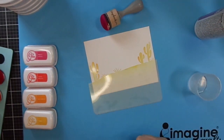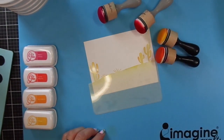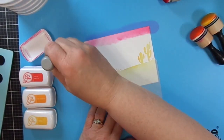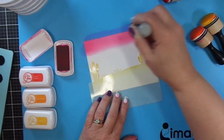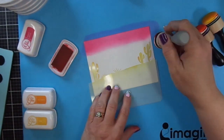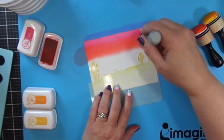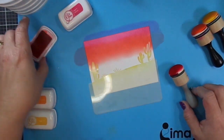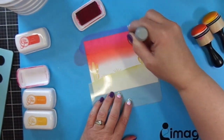I put a little pixie spray down and I'm going to ink blend a desert sunset background. I'm using Catherine Pooler inks, starting with Party Dress. I'm using foam blending tools — the domed foam blending tools from scrapbook.com. Next I'm going in with Tutti Frutti. I did use some pixie spray to keep my stencil from moving, and next I'm going to be using Tiki Torch.